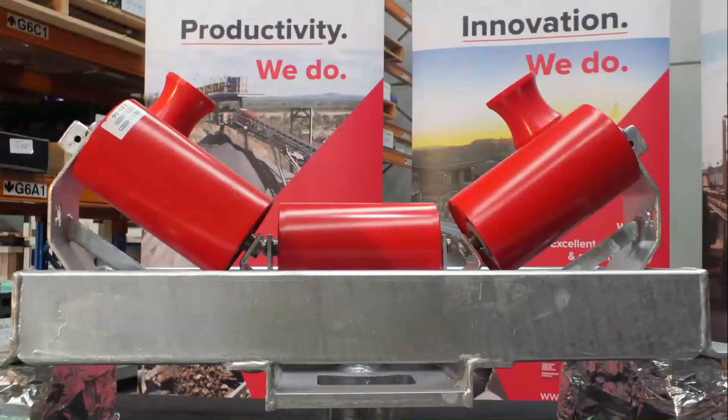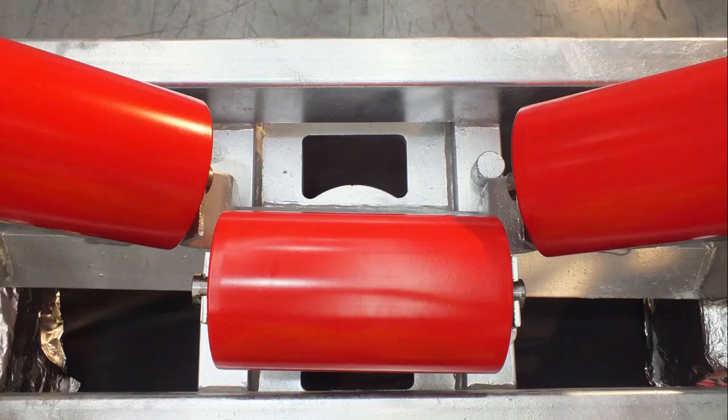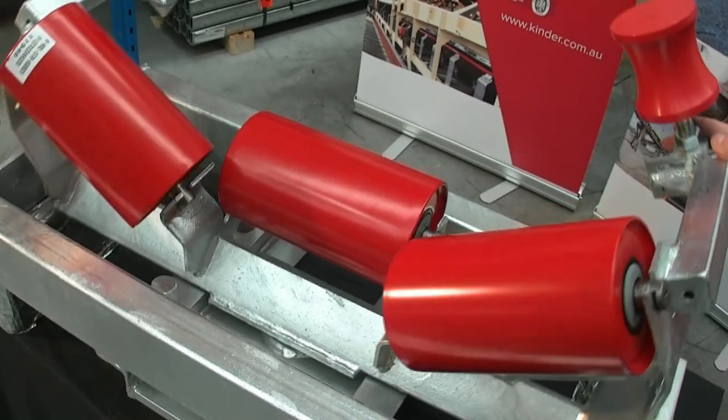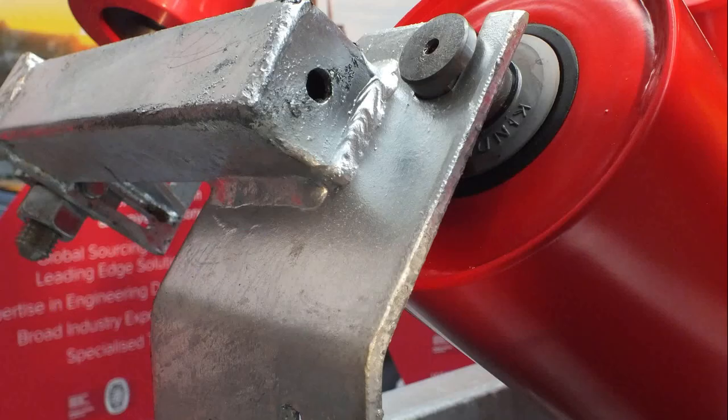Some features of the K Trough Tracking Idler are the following. The trough profile sits higher than standard to increase tracking sensitivity. The fully sealed centre bearing assembly is designed for low friction and durability. The servo roller mounting is adjustable to suit all applications and uses a square hollow tube for rigidity when belt edge contact occurs.